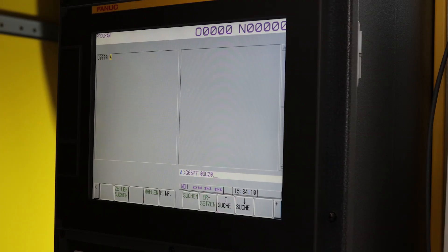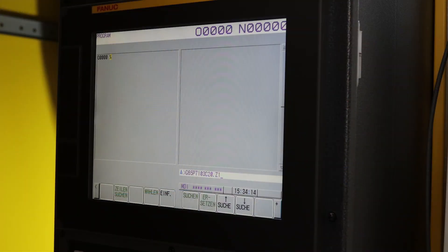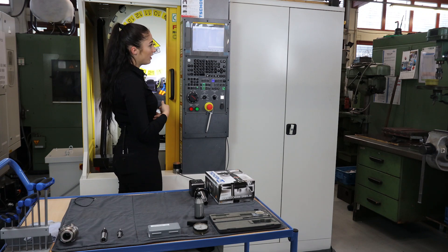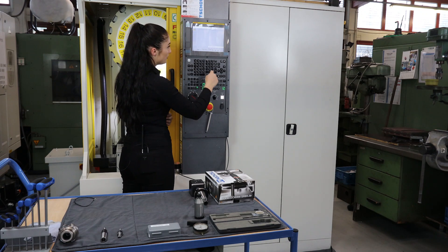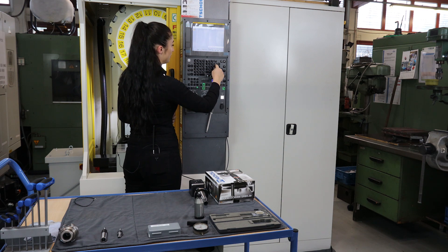Then I enter C20 for the approximate circle diameter — but never forget the point. Then I enter Z10 to determine how far the probe should move down. Again, don't forget the point. And then enter into the machine.